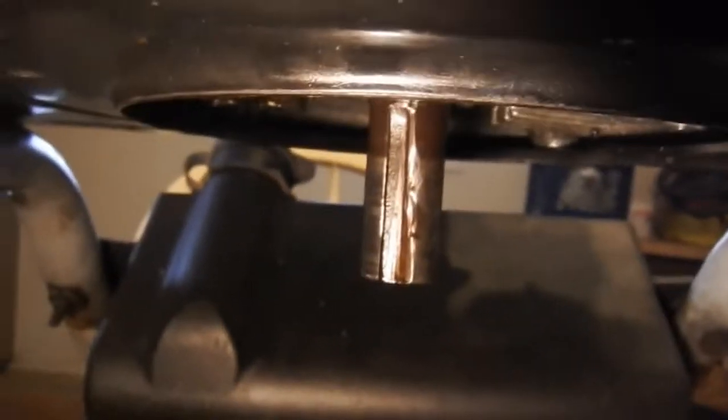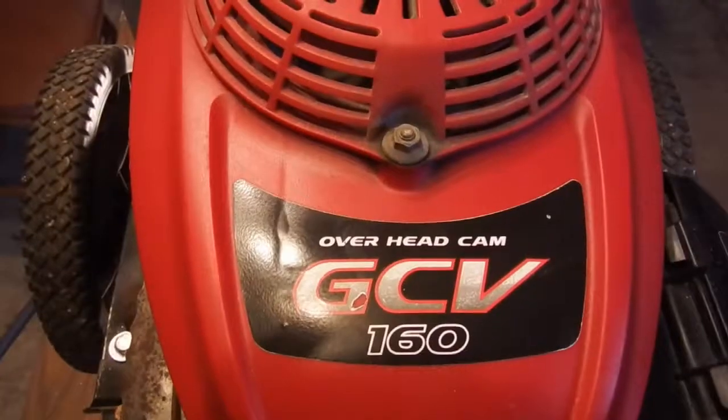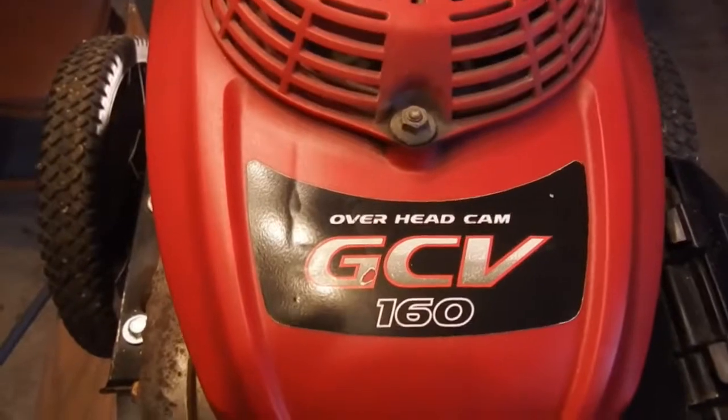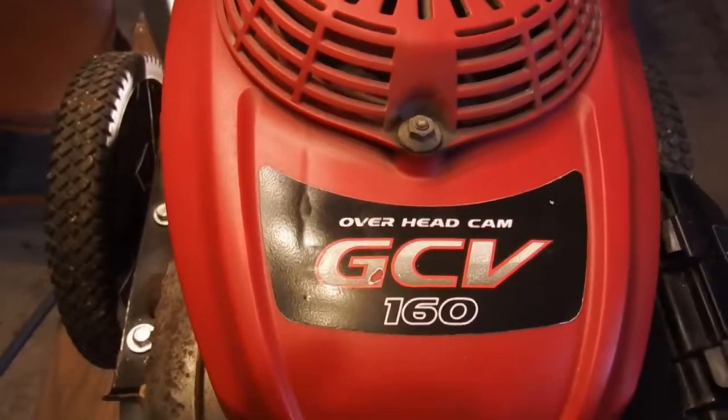That's what a shaft key is. Thanks for watching, guys. If you find these videos useful or helpful in any way, please hit that like button. Until next time!